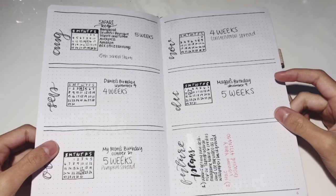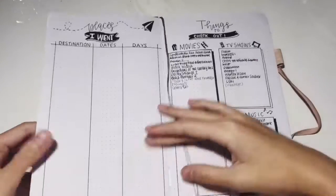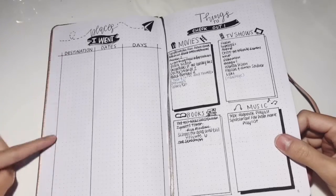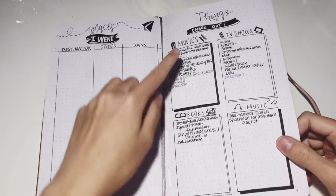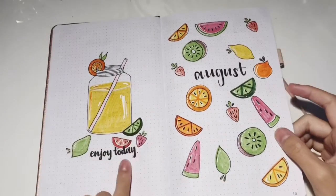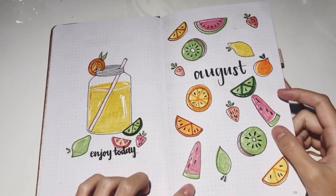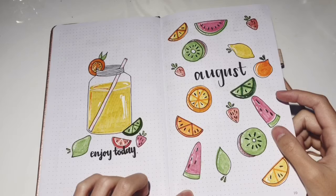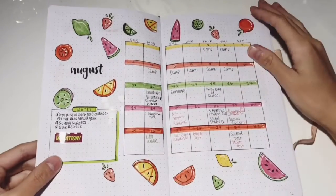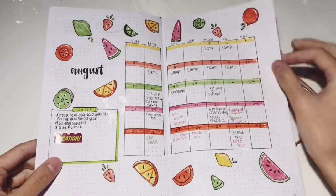This is my monthly planning and the places I went — I wrote nothing because I didn't go anywhere those four months. These are the movies I wanted to watch, and this is my first monthly spread, the August one. I did this fruit theme, and Amanda also did this one a few years ago I think.